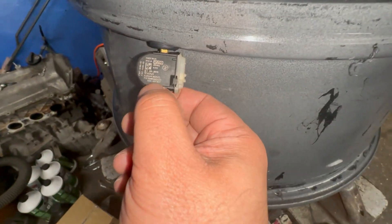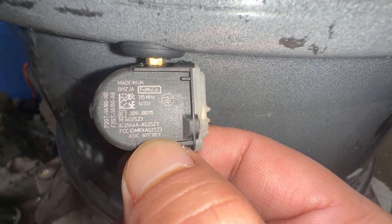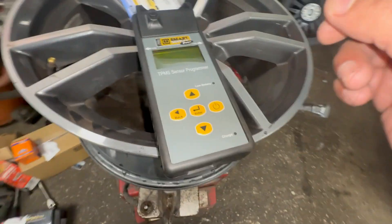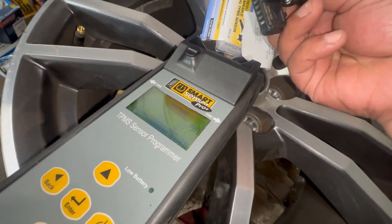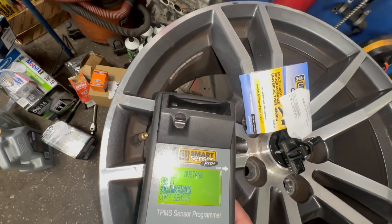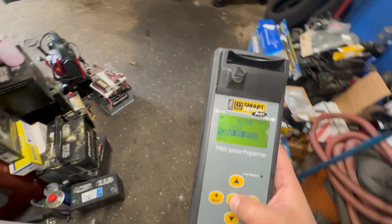So the sensor — this 6017 right here, the ASIC, is the ID on this sensor. So what we're going to do is I've got a new sensor here which I'm going to put in the cradle. Actually, we're going to go back and program a new sensor first.